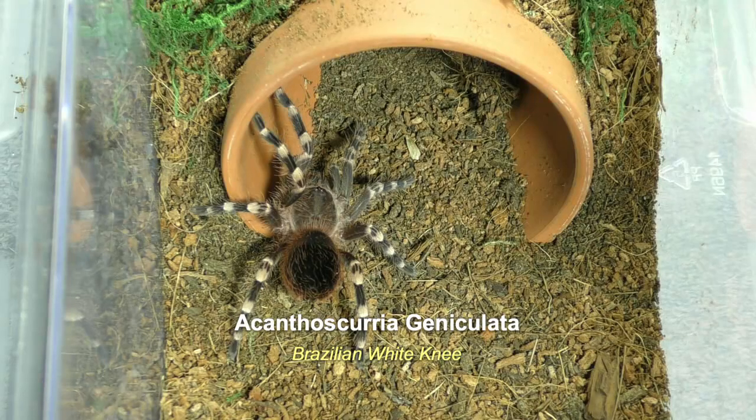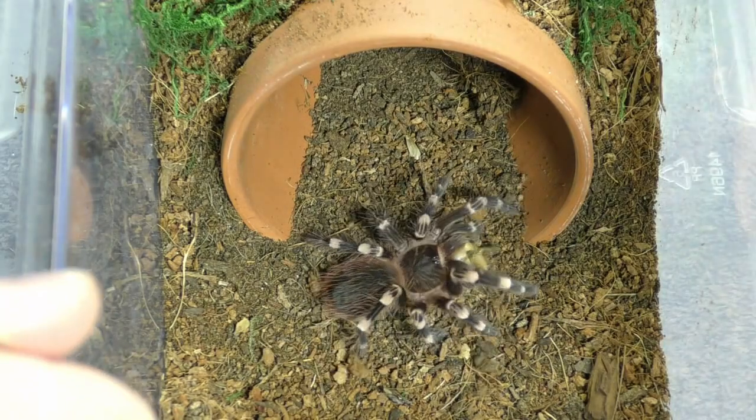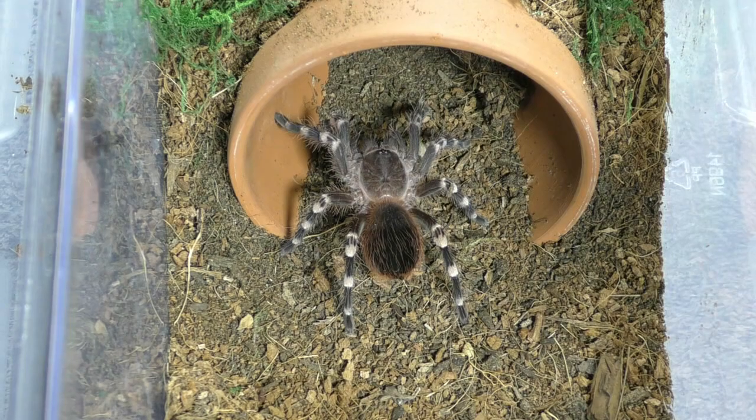And this lovely girl's an Acanthoscurria geniculata, the Brazilian white knee. She's always hungry. She's a crazy good eater. Look at her.